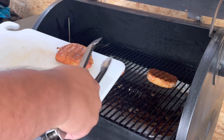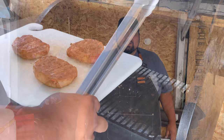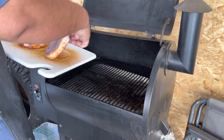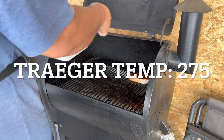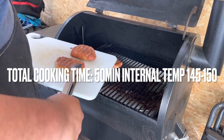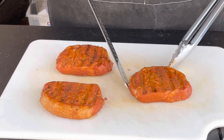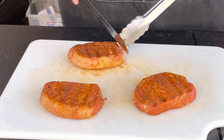We're back, they're done — look how good they look! I'm ready to try these. Before we get into the cutting process, let's have a quick recap of what we did today. All right guys, there we have it — our nice delicious pork chops.